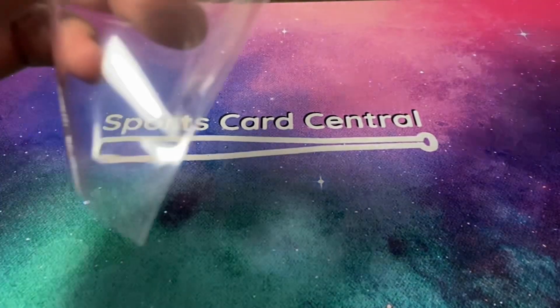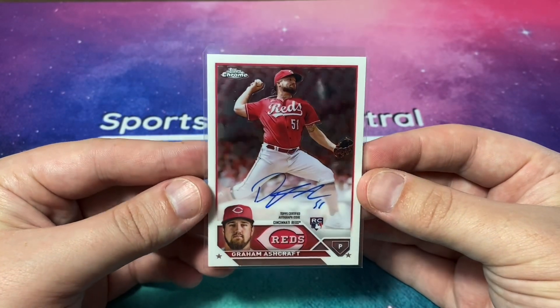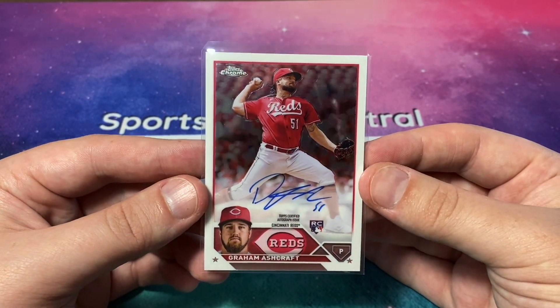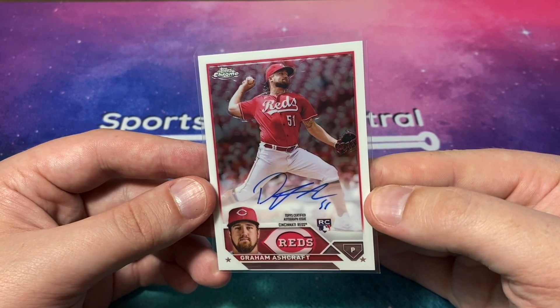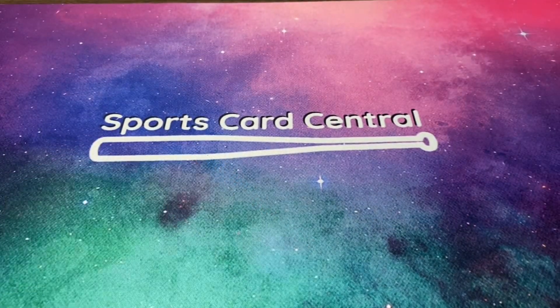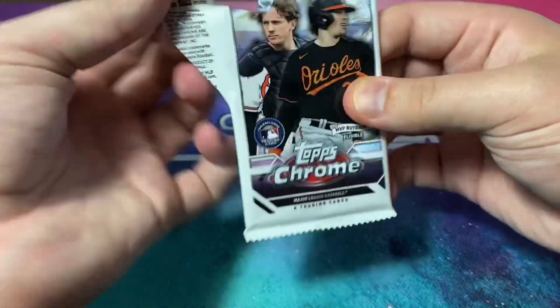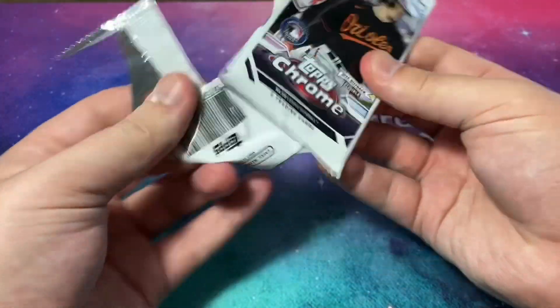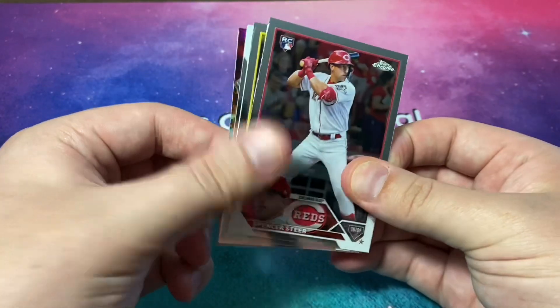I don't think Graham Ashcraft is having that great of a season, but an on-card rookie autograph from Topps Chrome — we'll take that. Looks like he put his number down there; you can barely tell, but the only reason I know it's 51 is because his number's right there. Not bad at all, guys — great start for the Topps Chrome blaster boxes.